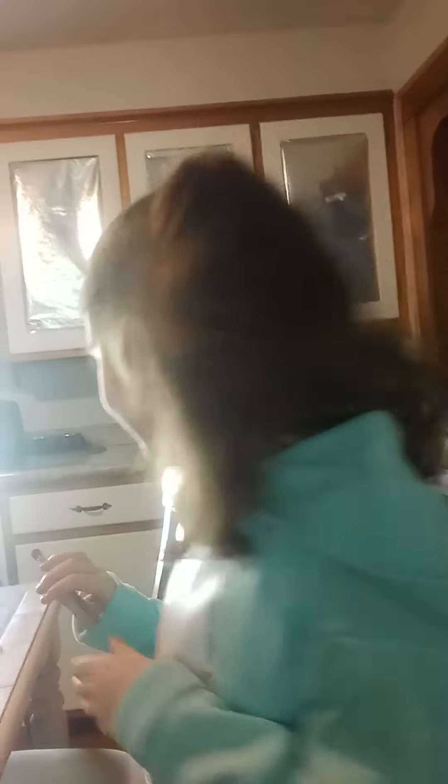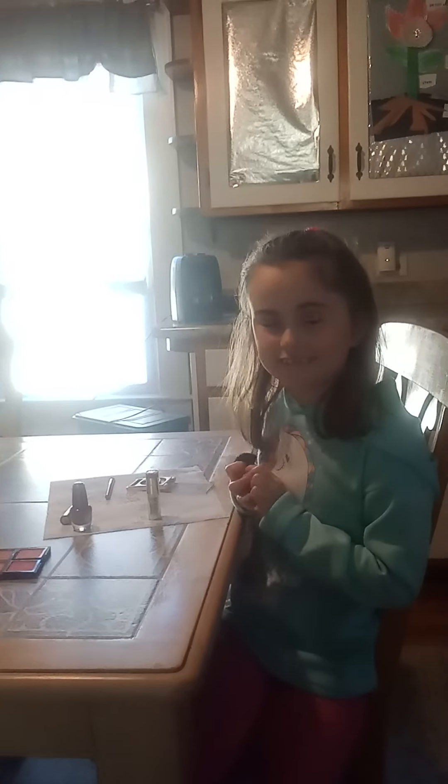Okay, how did I do? Great. It looks marvelous. So next, what should I do next, Nanny? The blush.